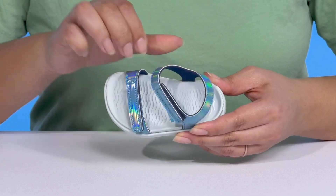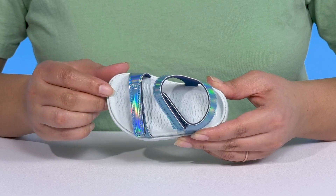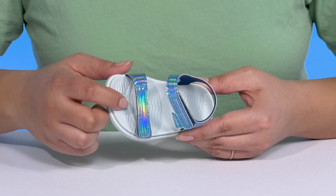Inside, there is a synthetic lining with a cushioned and textured footbed that is contoured to keep them comfortable all day, and there's a toe bar for added grip.